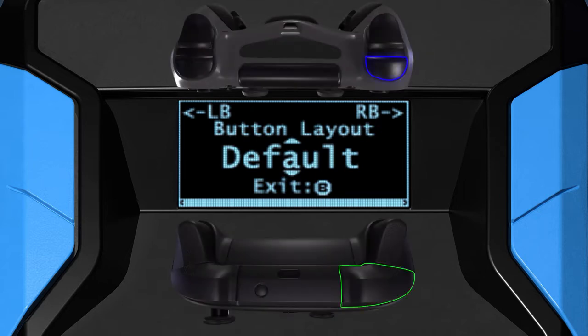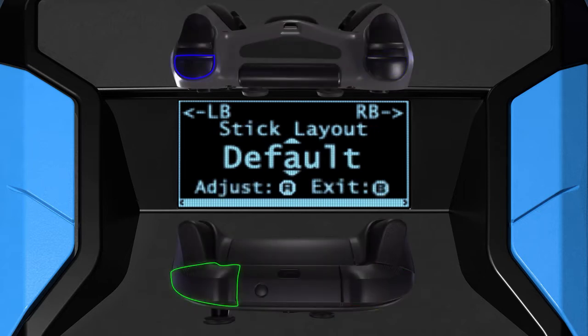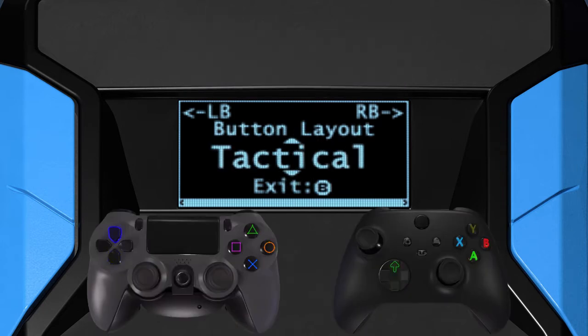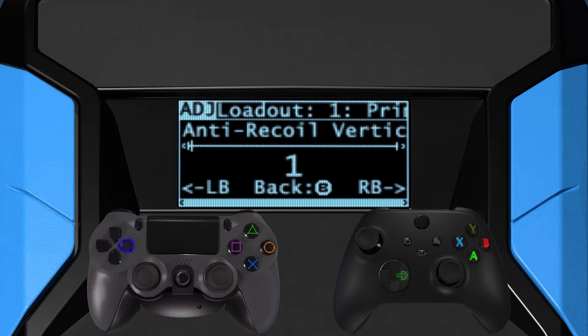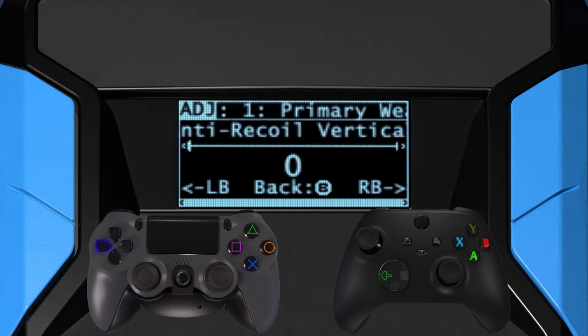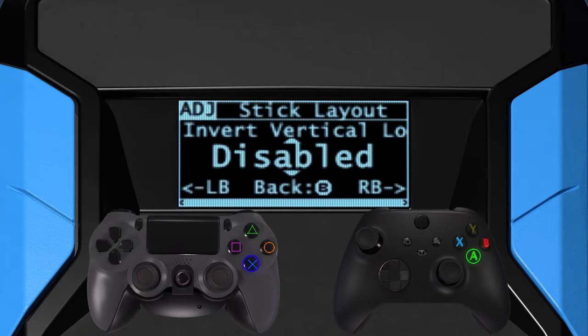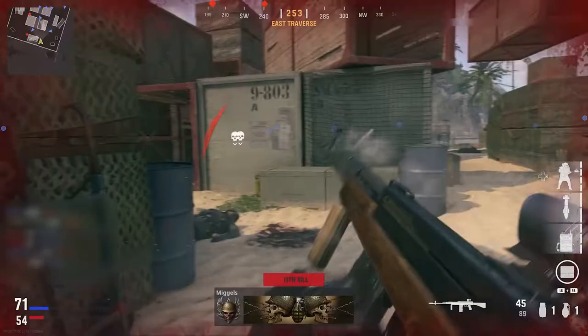You can navigate between sections with the right or left bumper and adjust settings with the d-pad. For listed options, use down or up; for numeric values, use right or left. A section may contain an adjustment submenu with related settings. To enter, tap cross, A, or the equivalent button. To exit, tap circle, B, or the equivalent button.